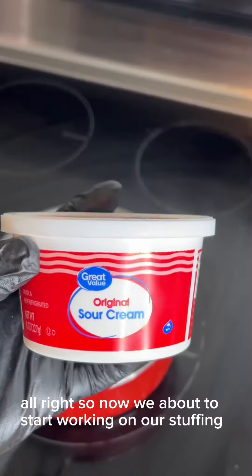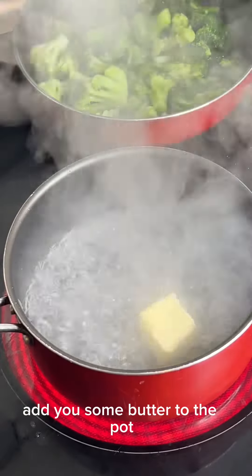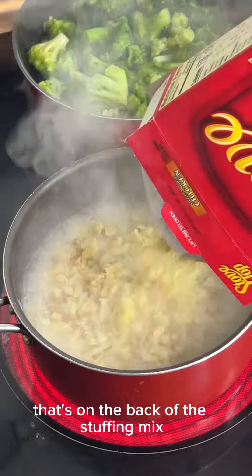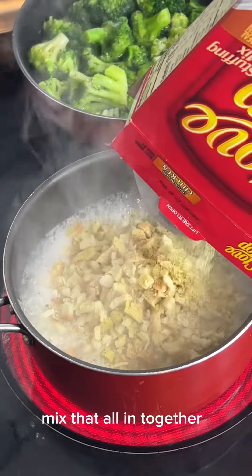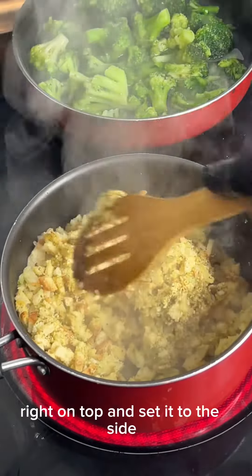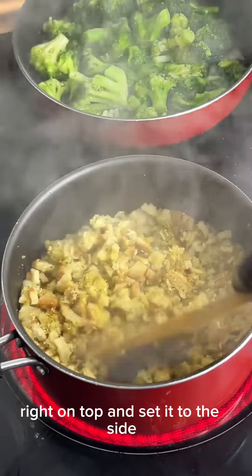We're about to start working on our stuffing. Add some butter to the pot and follow the directions on the back of the stuffing mix. Mix that all in together, then go ahead and place a lid right on top and set it to the side.